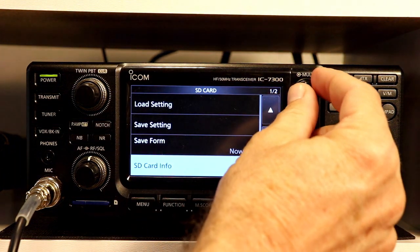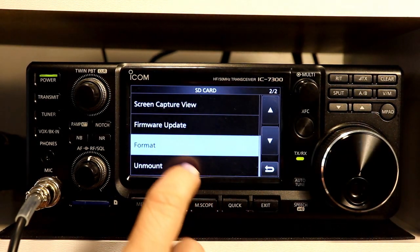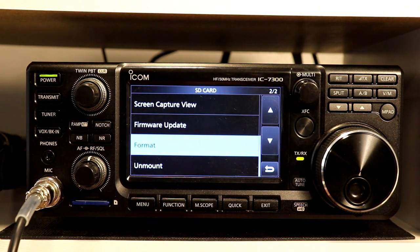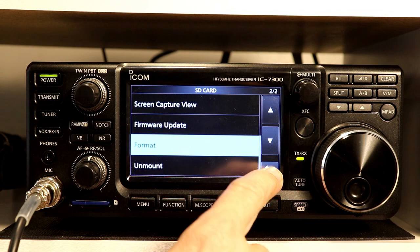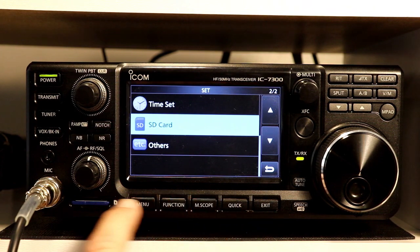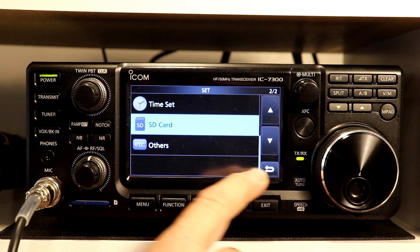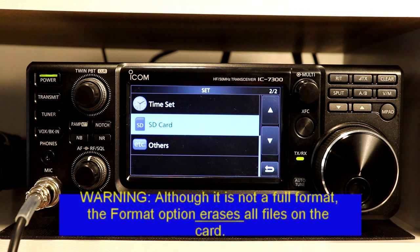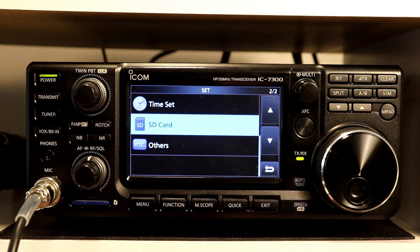I am going to go down to the format option and select format. When you format the card, it doesn't really do a blank format in the sense that you would understand it for a hard drive or some other disk device. Formatting the card really all it does is put an IC7300 folder on the card and then a number of folders underneath that. Let's take a look at that really quick.